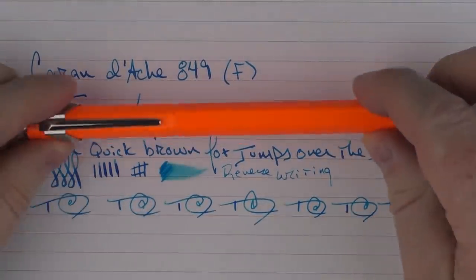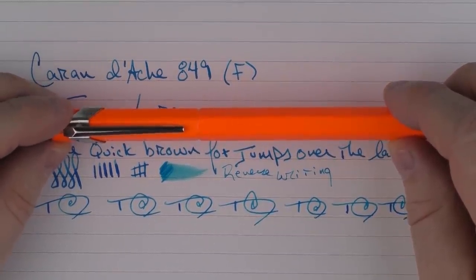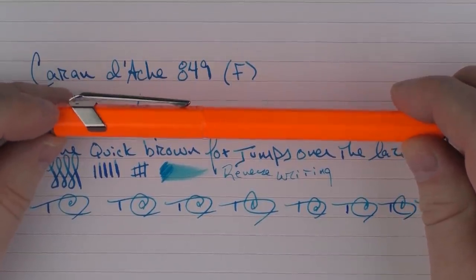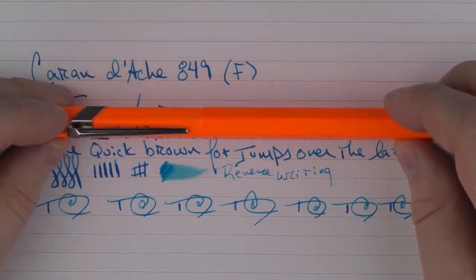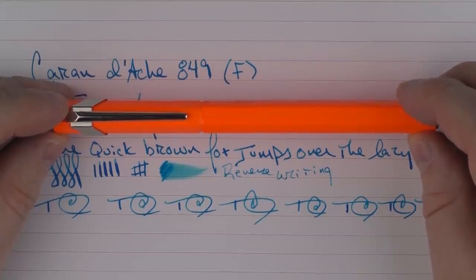So there we have the Caran d'Ache 849. If you're looking to take a step up from some of the entry-level pens, this is something definitely to consider. It performs well, it has a bit of style to it, and it's something interesting to potentially add to your collection. So until next time, thanks for watching, and I'll talk to you later.